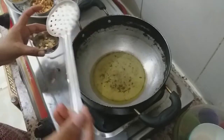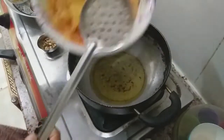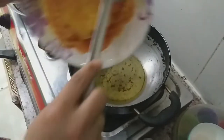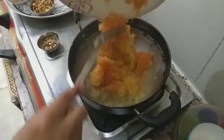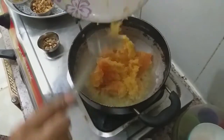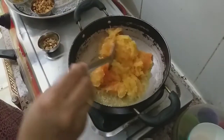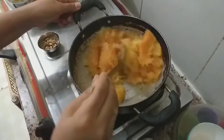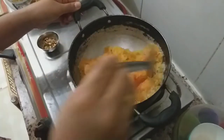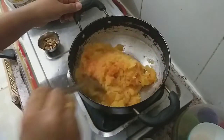Now we have to mix it well with the papaya halwa. We will mix it well for 5 minutes and cook it on high speed.